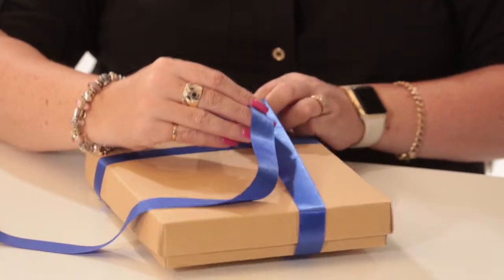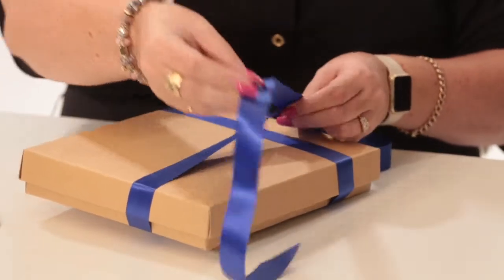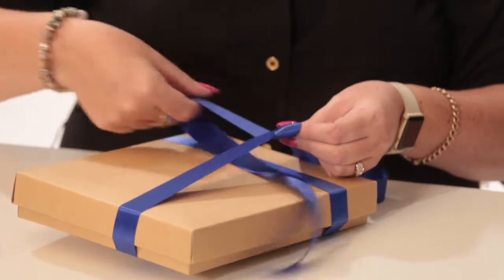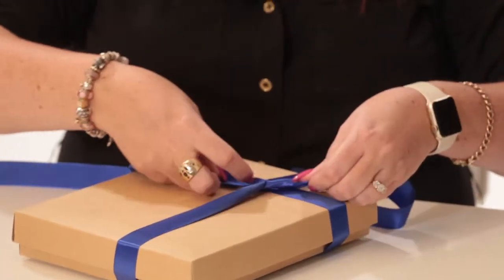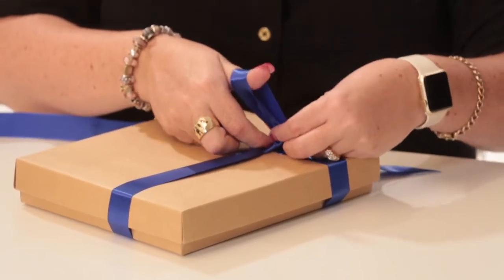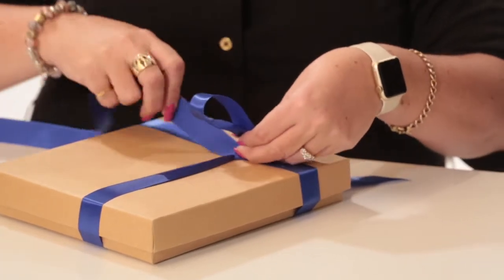Straighten that up so it's nice and neat, and again it's pretty much like tying a shoelace — so you're going to put the edge from the left-hand side going under, pull that in tight. You've got one bow here which I hold with my thumb and use my fingers to keep that in place.